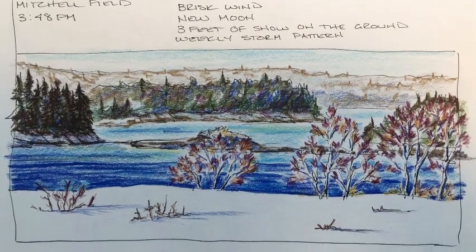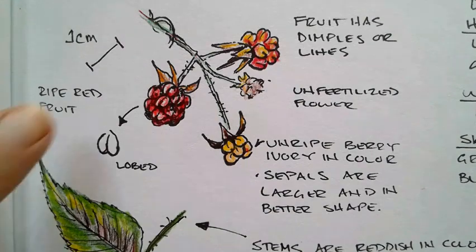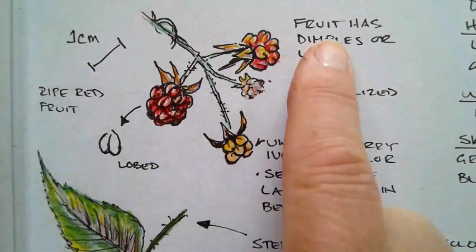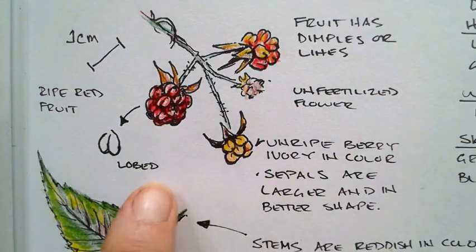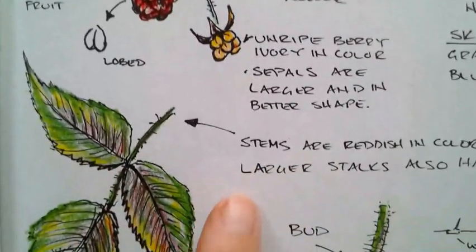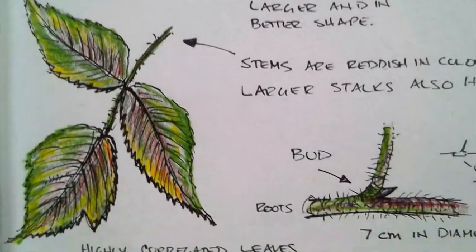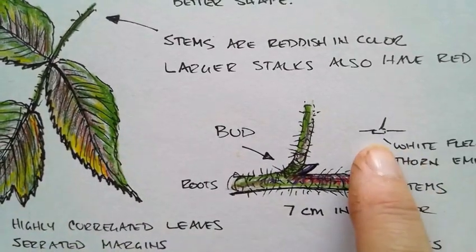There are times when I focus on an organism — in this case I was looking at raspberries. I looked at the color, I have the size noted, and I'm writing notes to myself about the dimples or lines along it. I'm looking at the lobeness, all different things, and I'm writing as well as drawing.